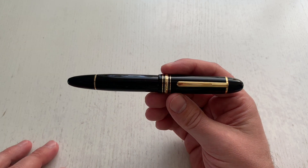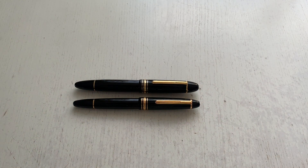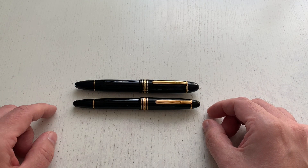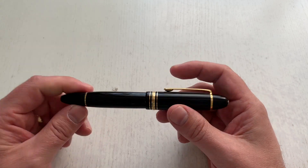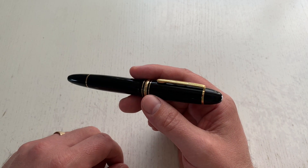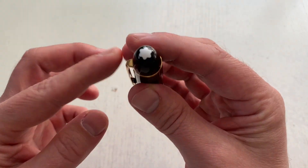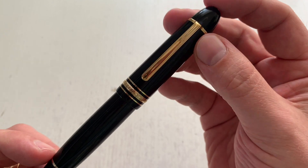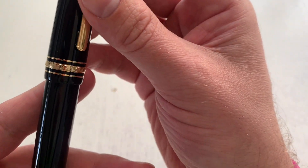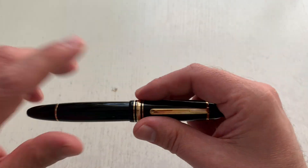Here is the pen — it's the one with the yellow gold trim, the 149. The 146 here for comparison is the smaller sibling. I won't review the pen body in detail because I have a full review of the Montblanc 149 Meisterstück on my website scrively.org and on YouTube. But very briefly: it's a cigar-shaped pen with the Montblanc logo, precious resin body, the iconic Montblanc clip, 'Meisterstück Montblanc' engraving, number 149 on the center band, and it's a piston filler with a piston turning knob.